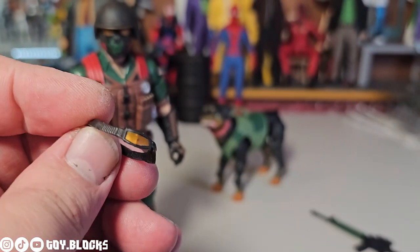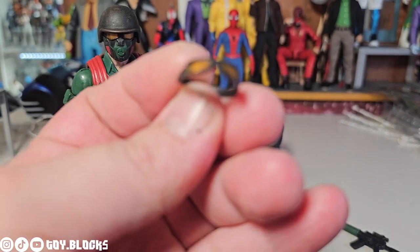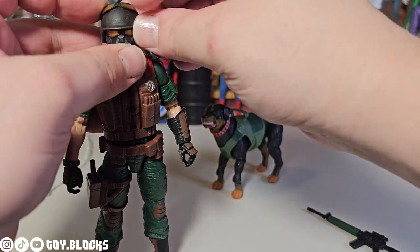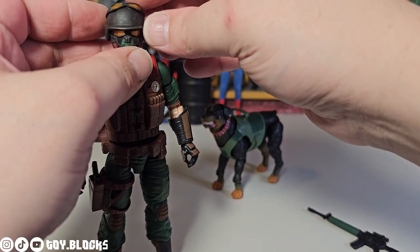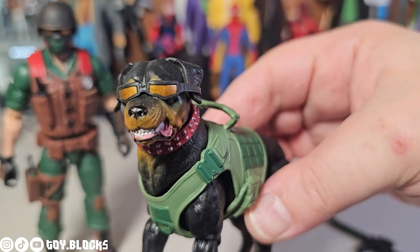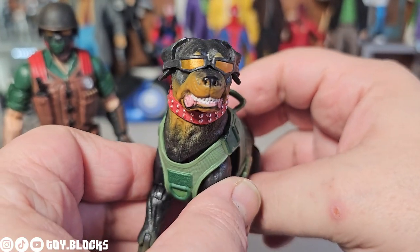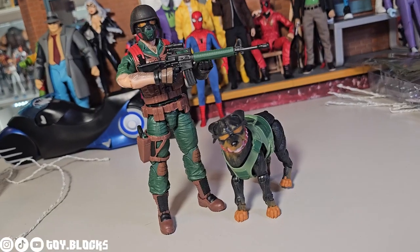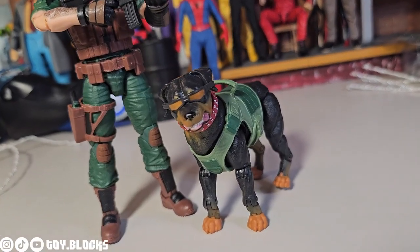They also included another set of goggles with a bigger loop ring — you could put those on the helmet when he's not wearing the other set, or you could put them on Junkyard. Tell me that ain't the coolest dog in town — gnarly!